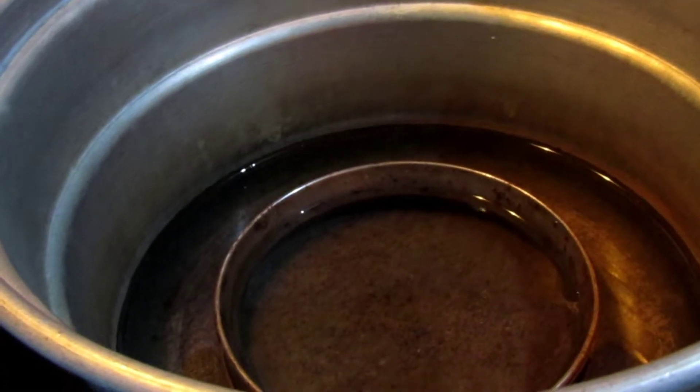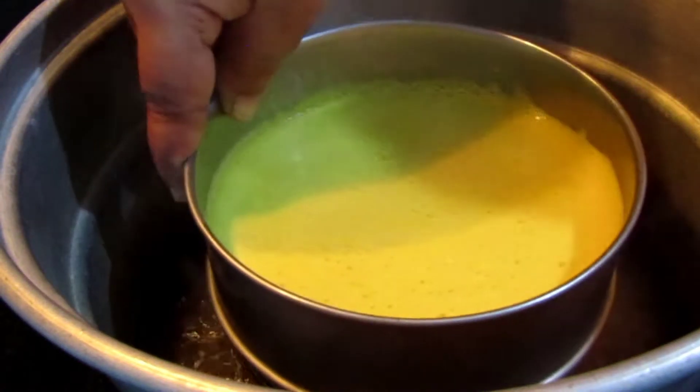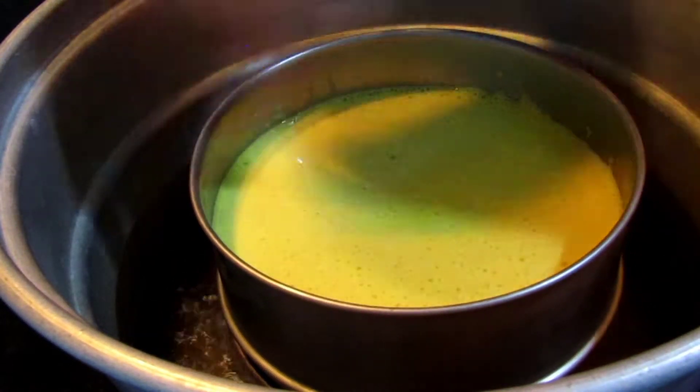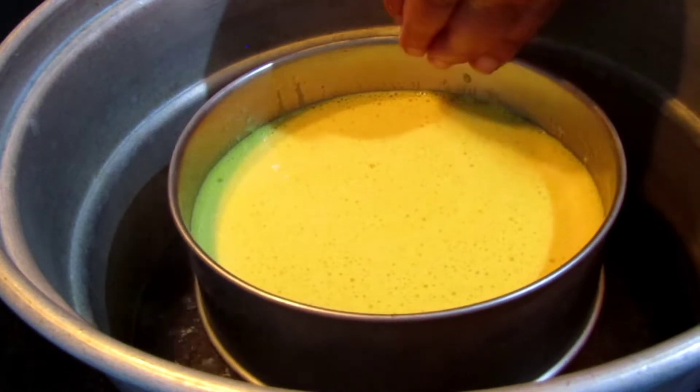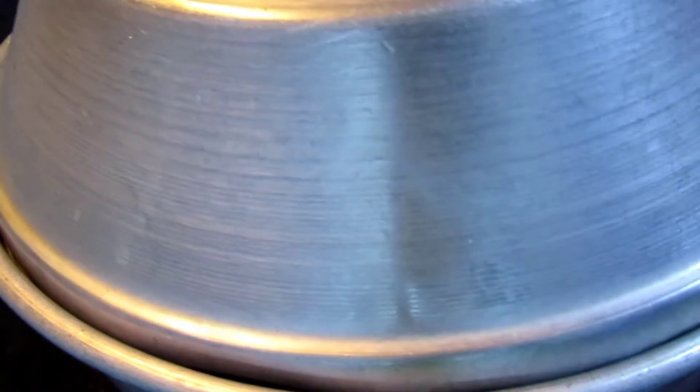Now the dough is still soft. We will cook it in a meal after measuring the dough. After a moment of flour, the dough is very short. Tilt a bit of flour.